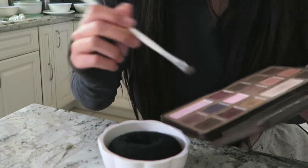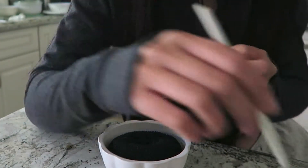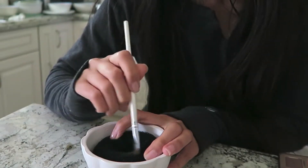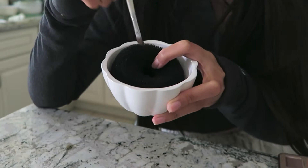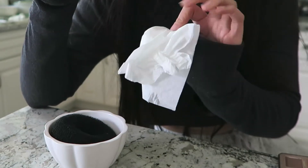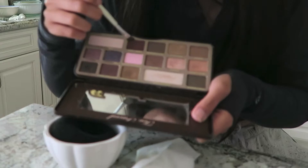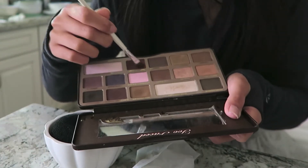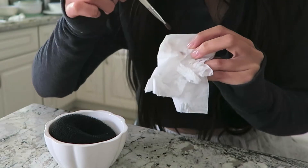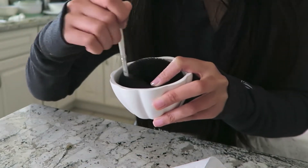I'm just gonna dip my brush all into that — whoa, you see that? Definitely a lot of color on there. Now I'm just gonna dip it into the sponge. Let's use the back side to check if there's any payoff — oh, it actually works! What the heck? Let's try another color. Let's try this reddish color — get all in there. Boom. Definitely payoff there. Just rub it on. This is really great when you just need to change between colors fast and use the same brush.